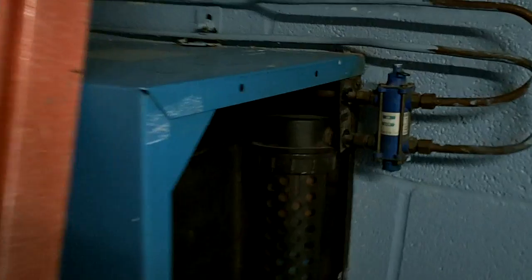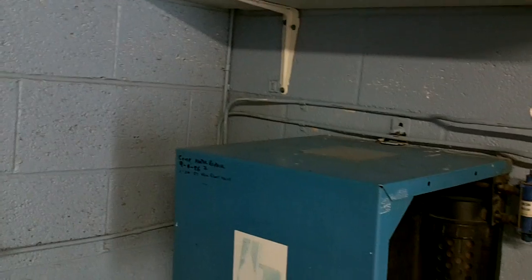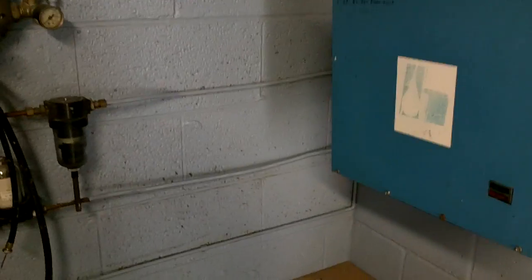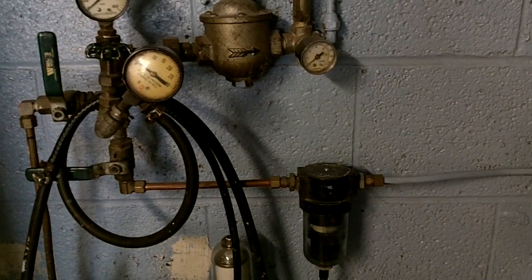Pretty much the whole school is on pneumatic controls that were installed in 1961. We've got control air from the compressor coming in, and that air runs about eighty pounds or so before it gets reduced. You can see it's coming down here and over to a kind of a manifold setup, and the last thing it's got is a PRV — pressure reducing valve — right there.